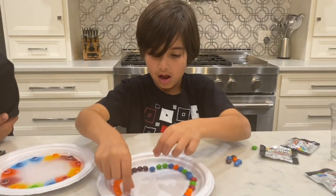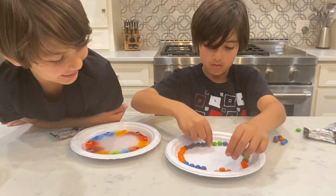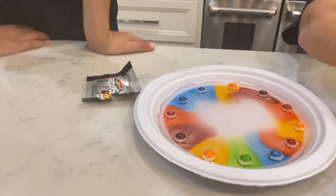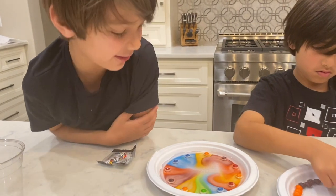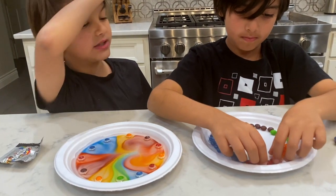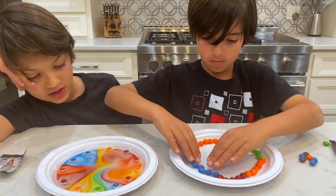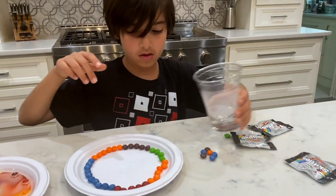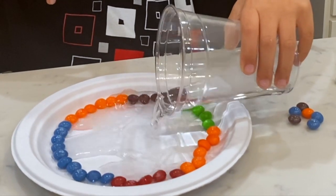He doesn't pour his water yet — he's waiting. I'm putting all the different colors together so we'll make a rainbow. That just looks cool, different colors. Mine looks like a really cool rainbow. That's just awesome, look at mine! It's about to touch the center — all of them are about to combine and make a cool color. Are they changing colors, Jack? Yeah. Okay guys, just pour it — just enough to cover the bottoms of the candies, like I did. Enough to cover the whole plate, pour it in the center of the plate.